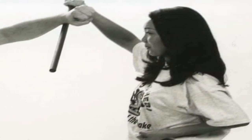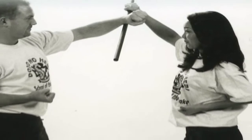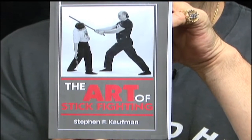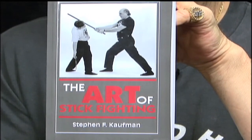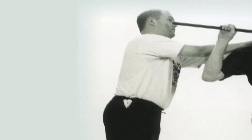Stick Fighting self-defense can be mastered by anyone who has the diligence to gain the necessary skills, and The Art of Stick Fighting is your roadmap to getting started down this path of self-defense. The book will enable you to learn how to use a stick, a cane, or an umbrella as a mode of self-defense to protect you and your loved ones.